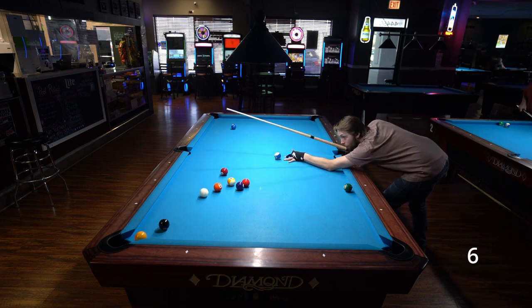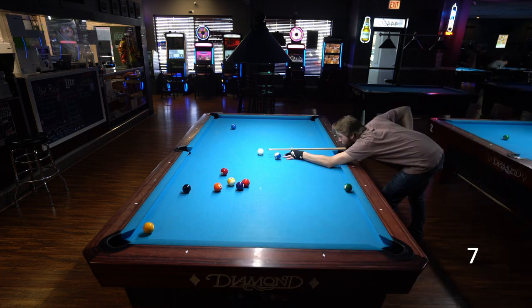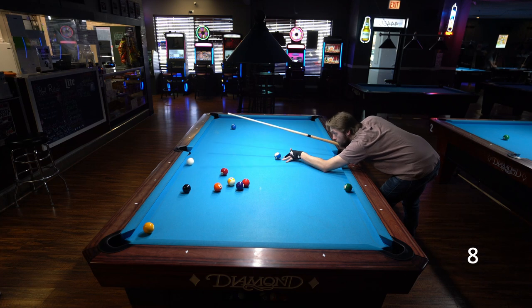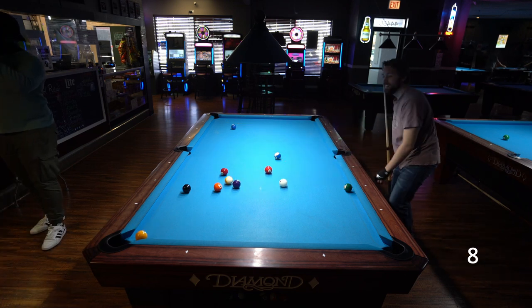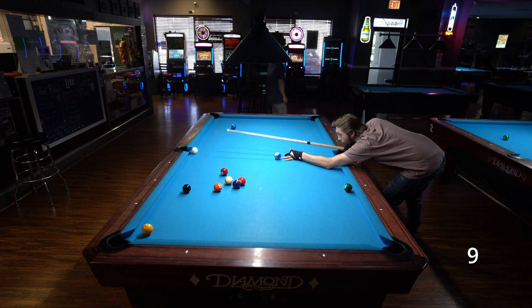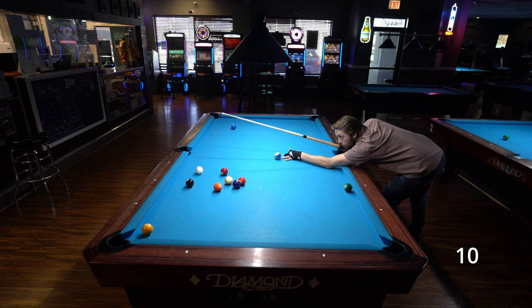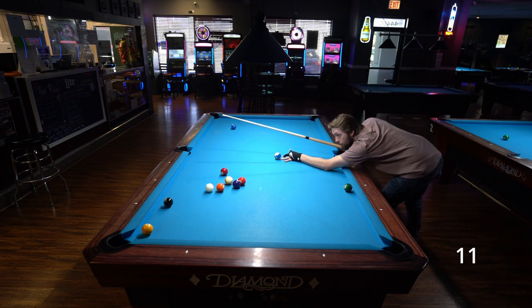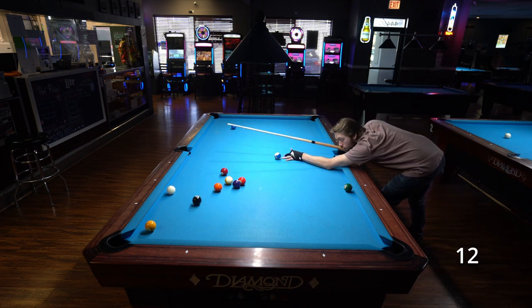Even though on attempt six I kind of get close to getting the cue ball to do what I want, I'm still embarrassed by the stroke. And on attempt seven, I don't learn anything. And attempt eight, I get so close. For the next couple of attempts, I continue to crank it with topspin, but I just can't consistently get the cue ball to hug the long rail, miss the eight ball, and hit the one in on a cool 90-degree kick shot. That's when I start to think there's probably more to this picture than just topspin — probably also have to aim in the right spot.